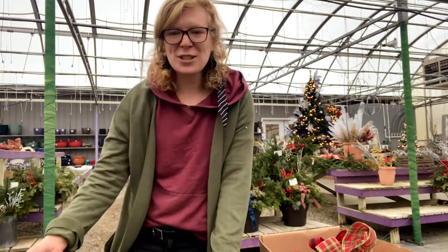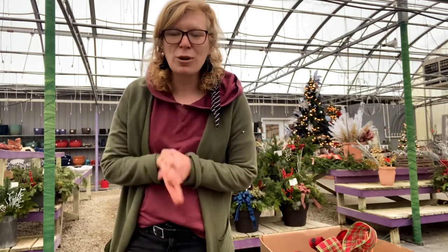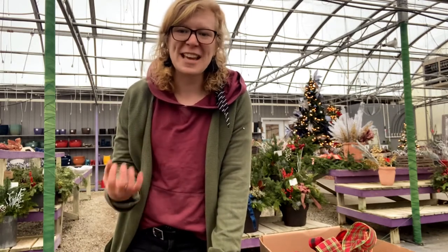We get a lot of questions over our workshops and when we're doing wreaths and when we're making porch pots — how do I make one of those florist bows? So I'm going to show you the way that I was taught at Floral Design School.